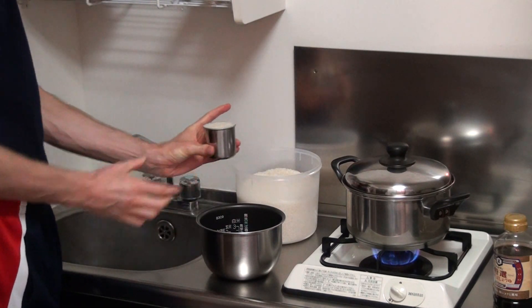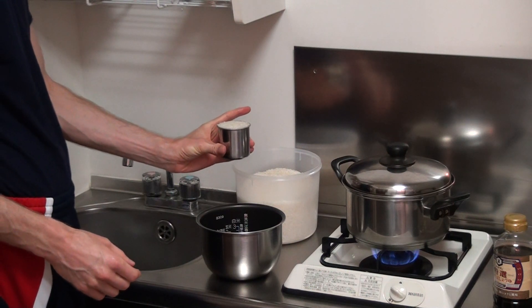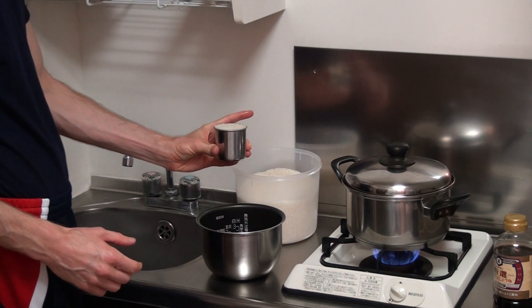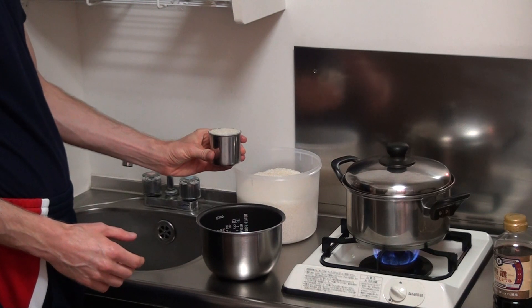Okay, so we need just one cup of rice. I'm just making a dish for myself, so one cup is kind of like one really big serving, or what I usually do is just have one serving and then go in for some seconds.